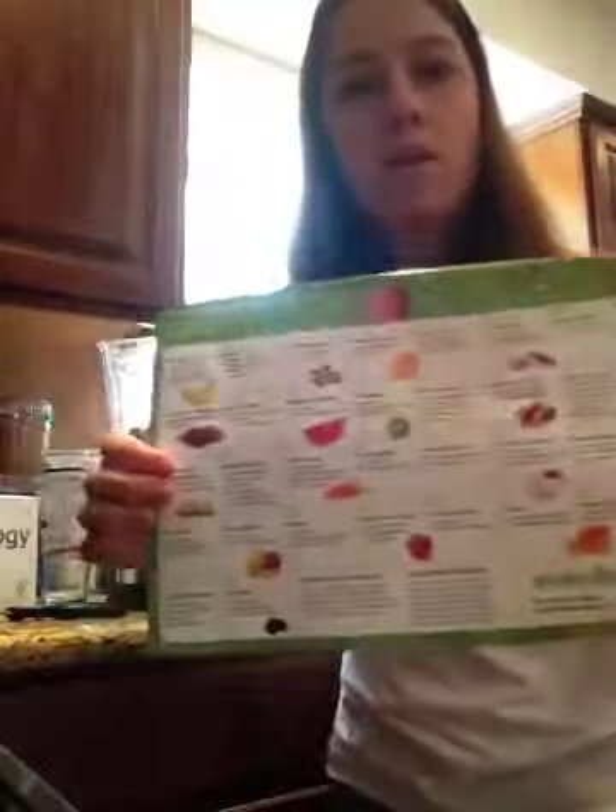It also comes with these great recipe cards — all these types of recipes. So I'm excited to try them all, but let's see how this one tastes.